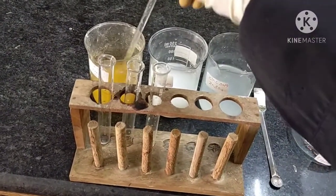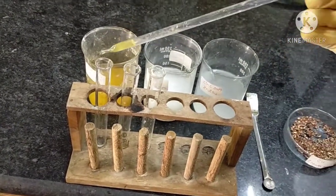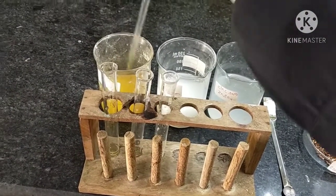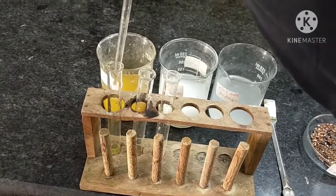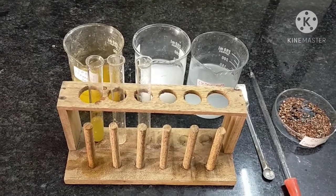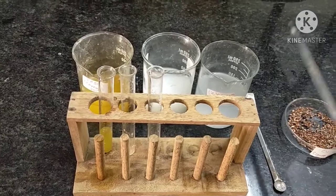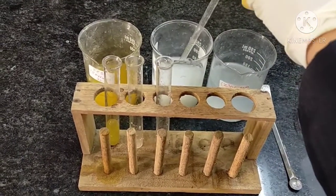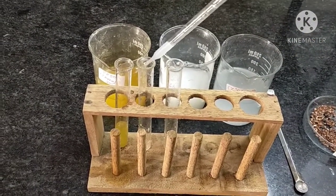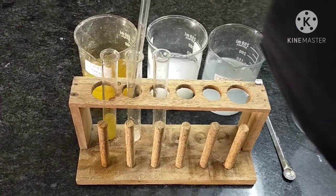Take a dropper and add a few ml of ferrous sulfate solution and pour into the first test tube with the help of a dropper. After adding ferrous sulfate solution in the first test tube, now we will add aluminum sulfate solution in the second test tube. Take a dropper and add two to three ml of aluminum sulfate solution into the second test tube with the help of a dropper.